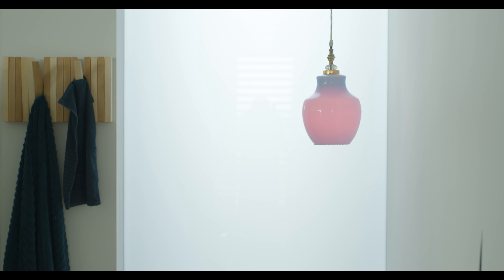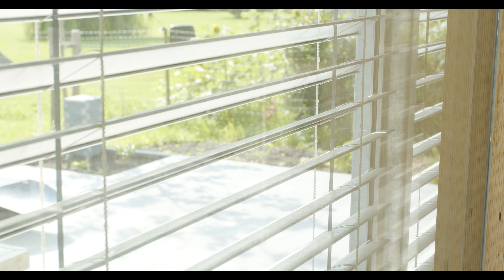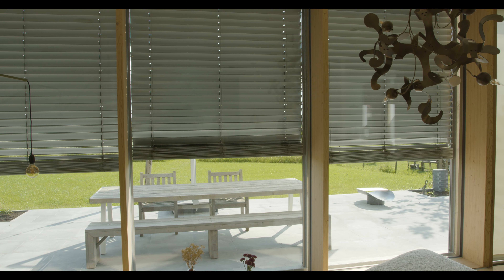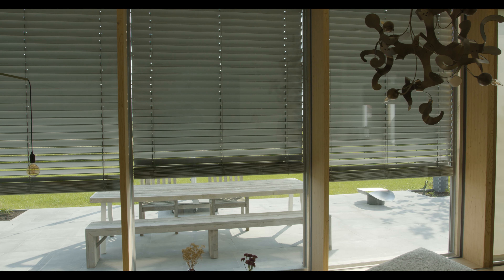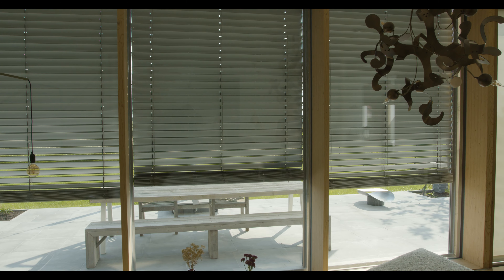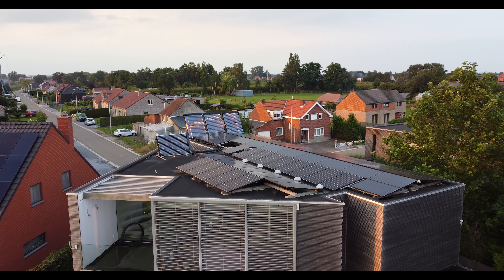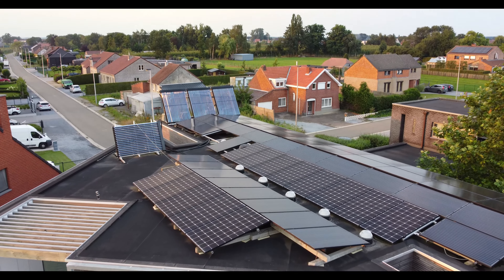Our main source of heating is actually this huge glass wall on the south. In the winter it takes in the sun directly, and in the summer we use these blinds to block the sun from coming in — that's the main system. If there is no sun, we also have underfloor heating which uses a buffer, a kind of heat battery, warmed up by our heat pump or through the solar heater on the roof.